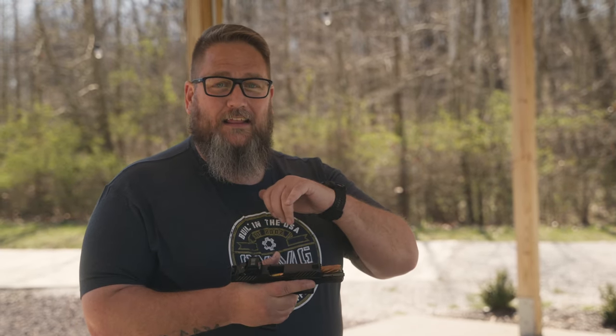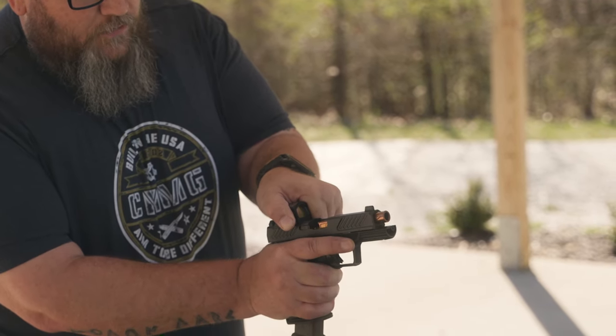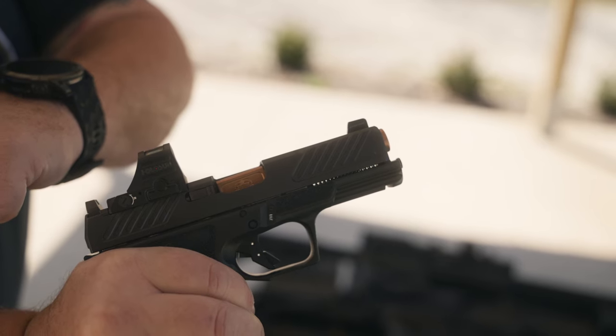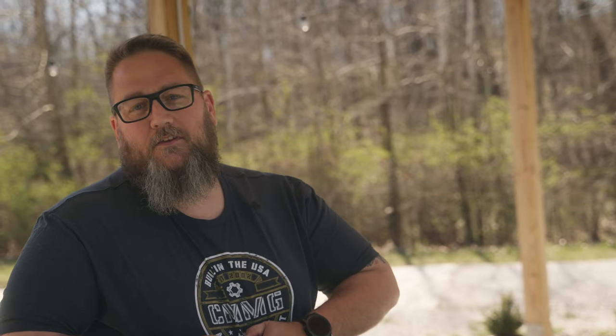A lot of times people get ahold of us and say they just got a new gun, went to load it up, and admit to being very delicate and riding the charging handle very slowly. If you haven't cleaned and lubed it like we recommend — and most manufacturers recommend right when you first buy the gun — it's probably going to be a little dry. You'll notice there's a point where it kind of catches and doesn't want to go fully into battery. You can see the front of the barrel and guide rod sticking out — this gun is not all the way into battery because I did it real gingerly. That's one of the things you see: people are just being a little too delicate and things like that happen.